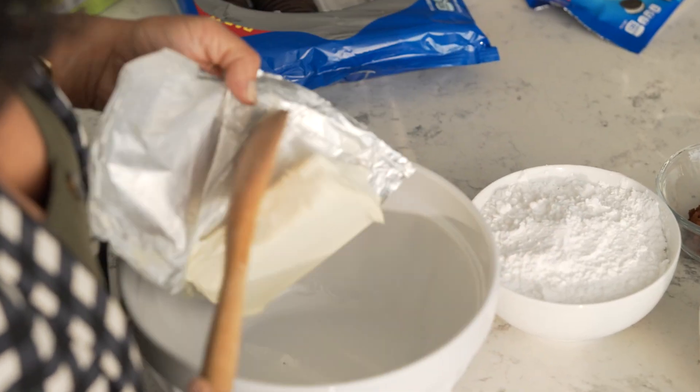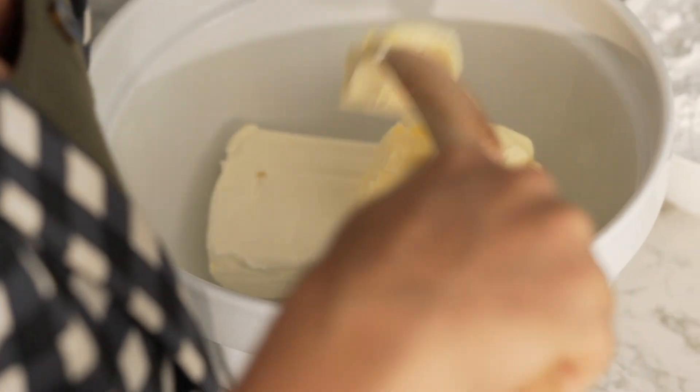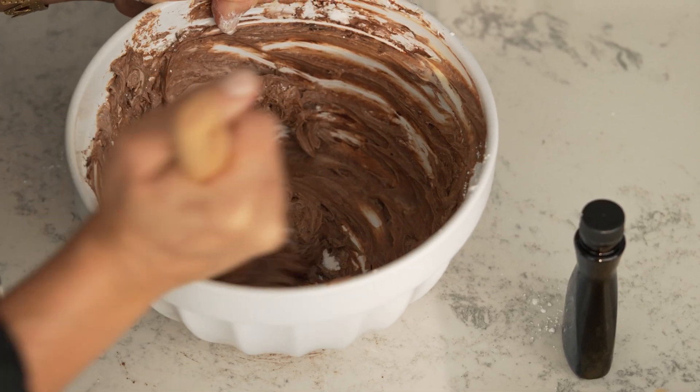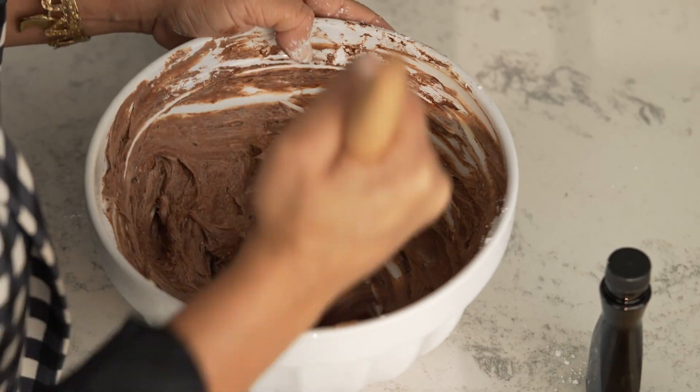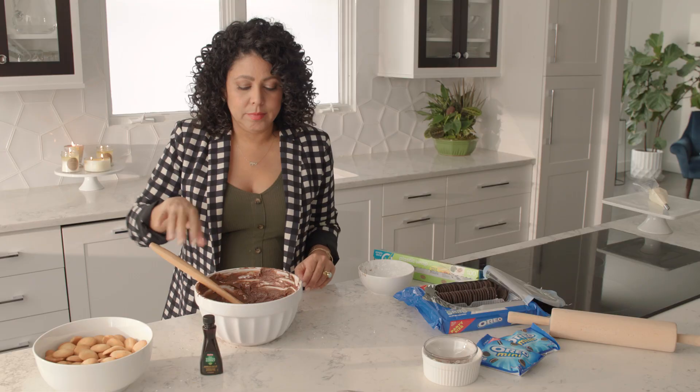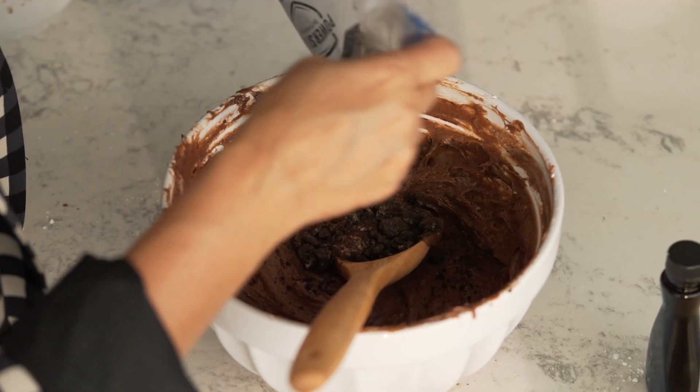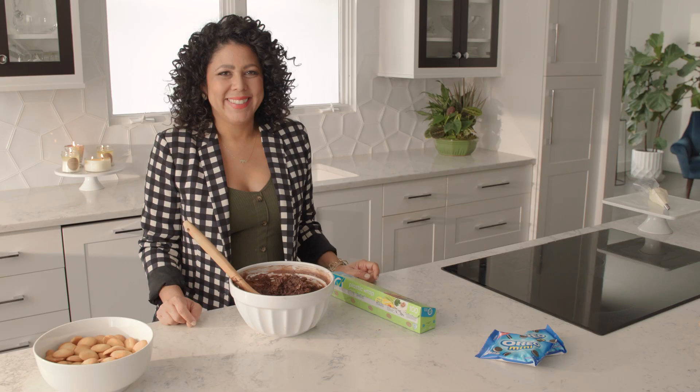Mix them together with room temperature cream cheese, butter, dark chocolate cocoa powder, powdered sugar, and vanilla. You just want to get this into a nice creamy, dippy consistency. Now that you've got it all mixed up, go ahead and add your cookie chunks and mix that right in there.